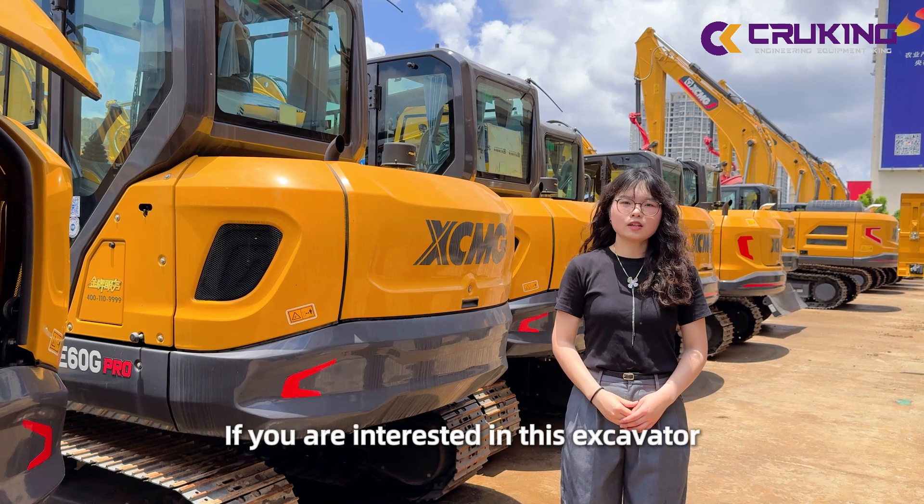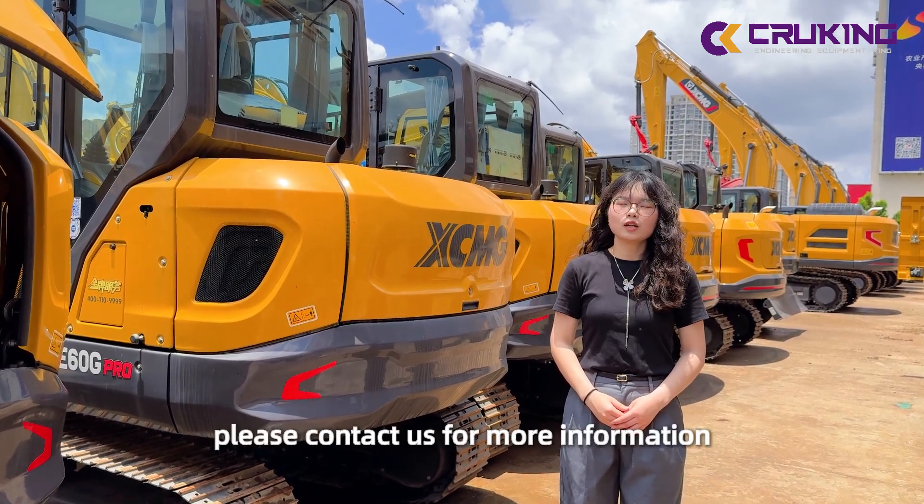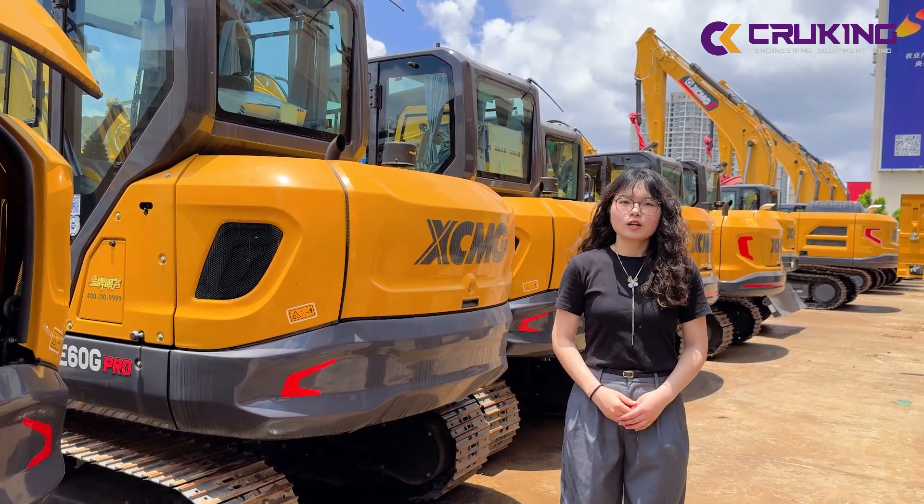If you are interested in this excavator or other models, please contact us for more information. See you next time.